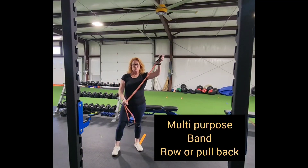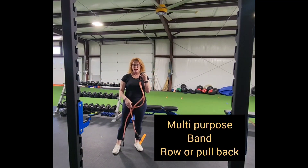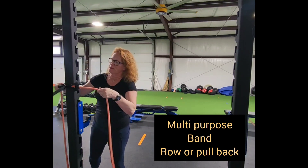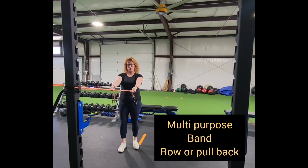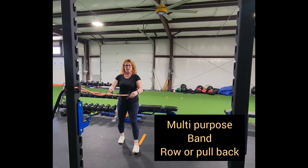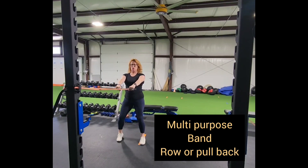You have your multi-purpose band — you want the lightest one you have. Take it around the pole, and then instead of pulling from two sides, you're going to cross the band. You have two options on pulling back: you want to try to pull either elbows high, the key being pulling your shoulder blades together. Try not to arch the back. See how my knees are bent, and my neck stays soft.